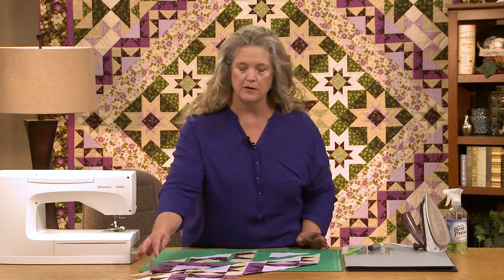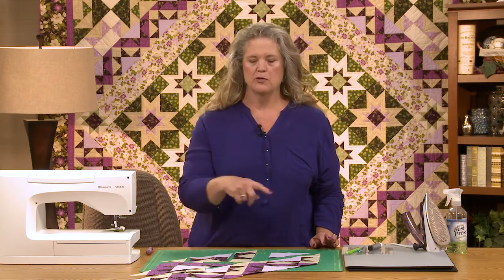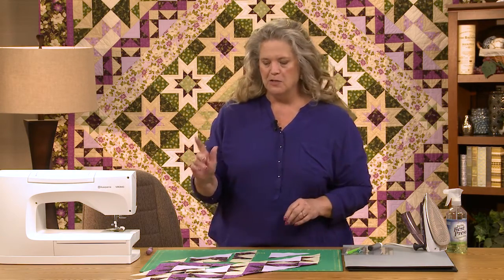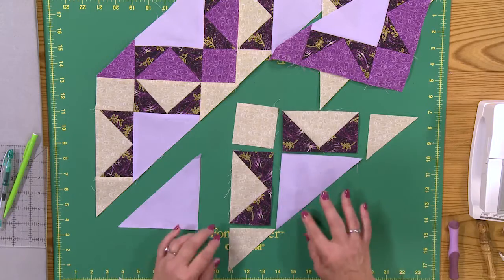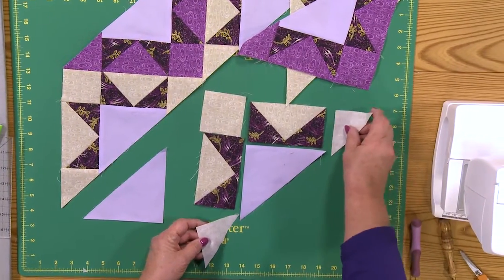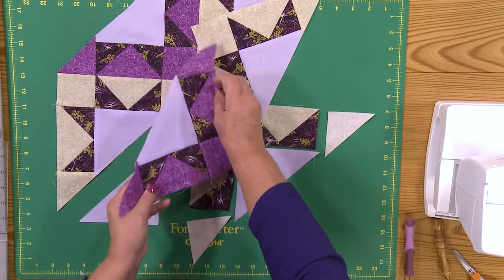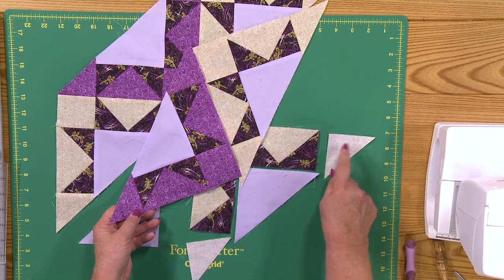I'm going to show you how to put these together. They aren't hard to do at all. There are just a few little tricks, and I'm going to show you how to join them to one another because that's the only place where it could get a little confusing. One thing about these blocks is that you really have to draw match points in some areas — not all of them, but in some. The most important ones: do match points on these little triangles. These little triangles are how you're going to align two of your big pieces together, so you really need to have it on the back of that little piece.